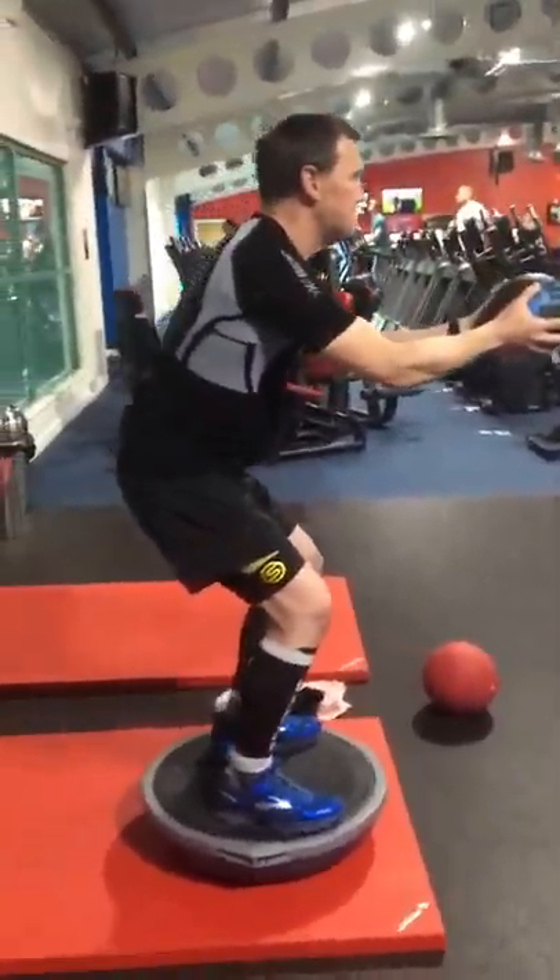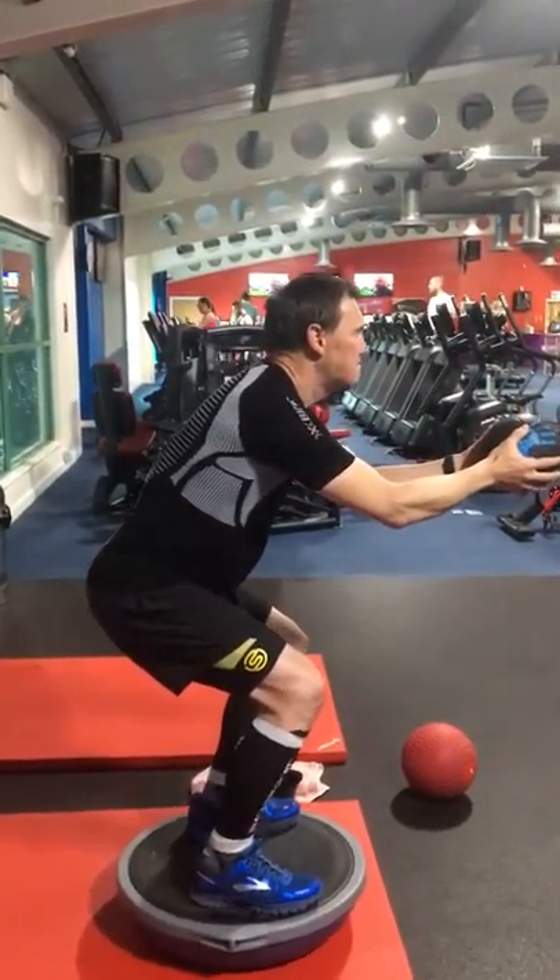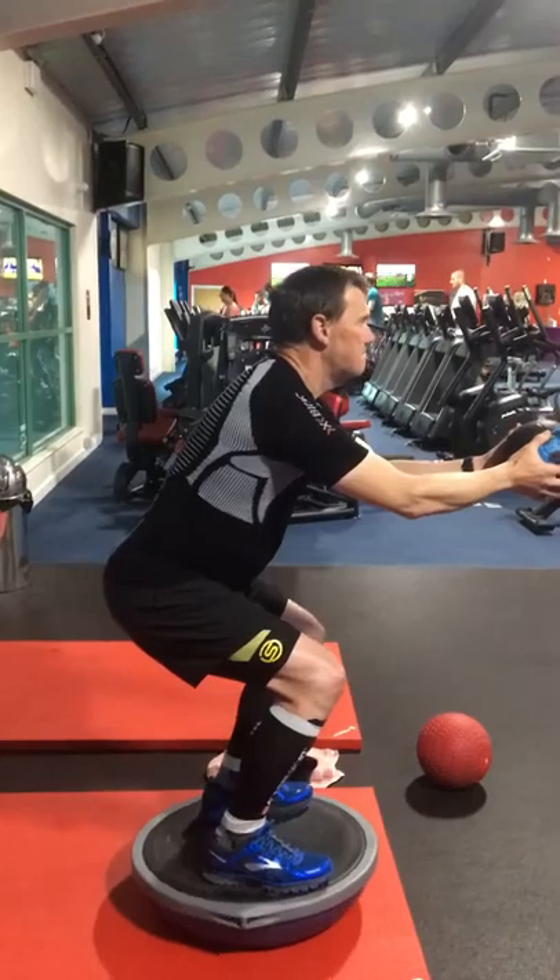Let's do it from the side. Sit, sit, sit. Keep your chest up. Perfect.